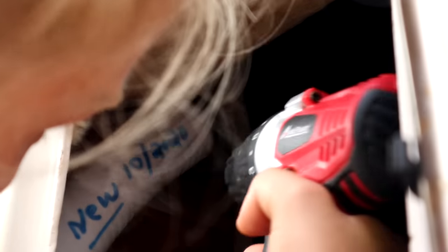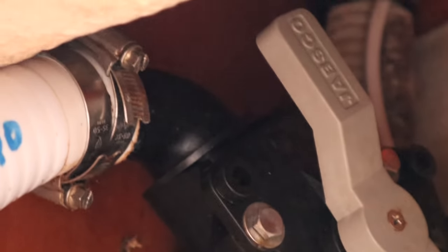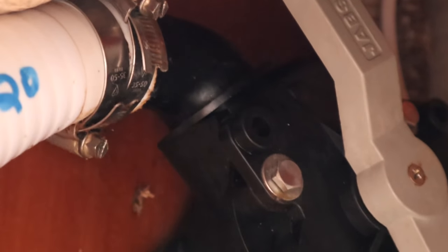Our hair dryer doesn't work on the boat — we tried using the inverter. So I just attempted moving the hose clamps up closer to the end, hoping they just weren't gripping tightly enough closest to where it was attached. I'm going to test it out and you guys are going to watch.